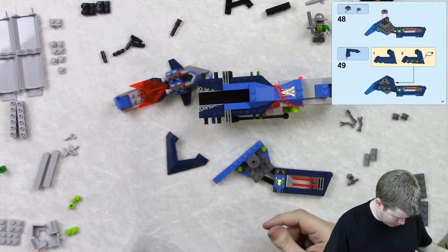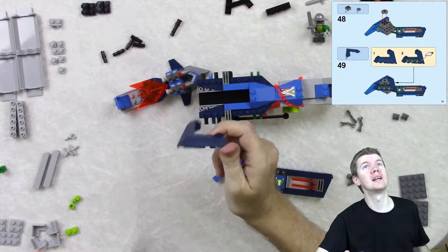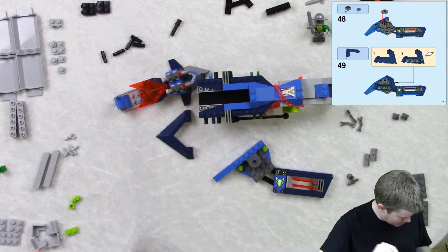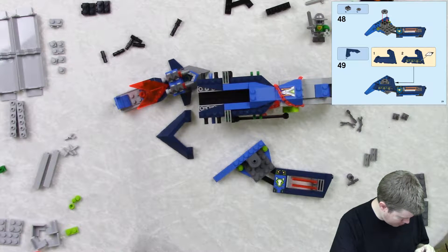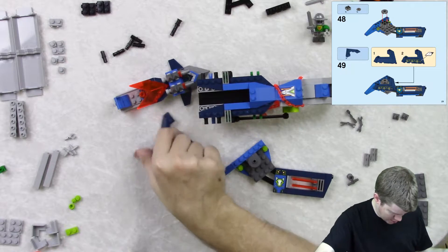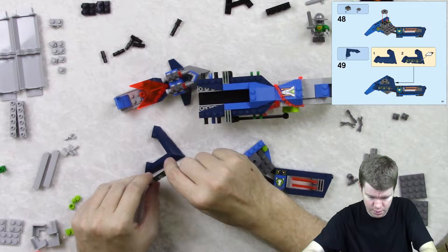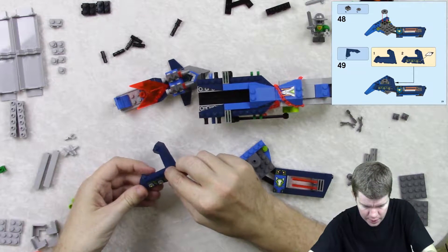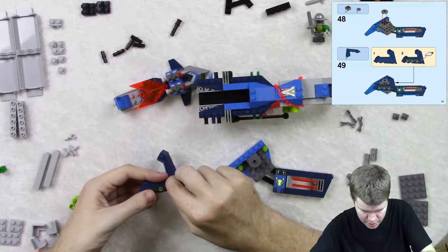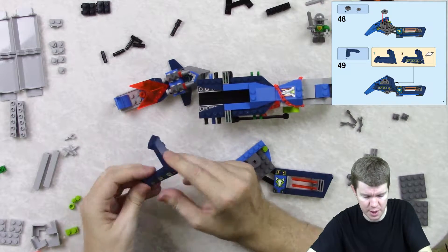What do we do? We stick on this thing — these are really cool pieces. We last saw these when we were doing the Black Knight's Mech. Sticker number one, numero uno. And that goes right here, and it looks like they created this sticker just for this piece.